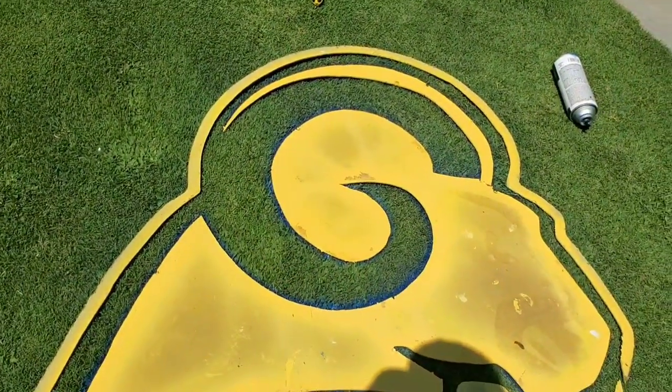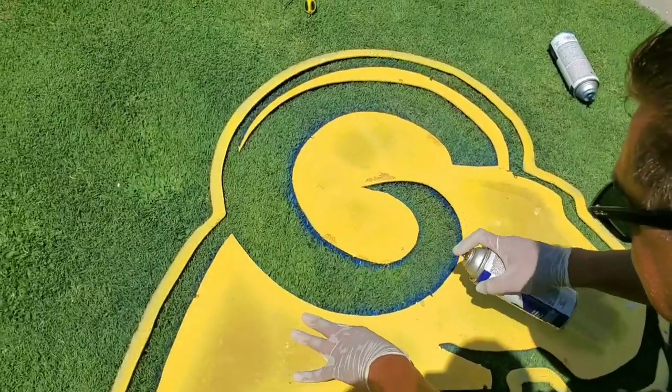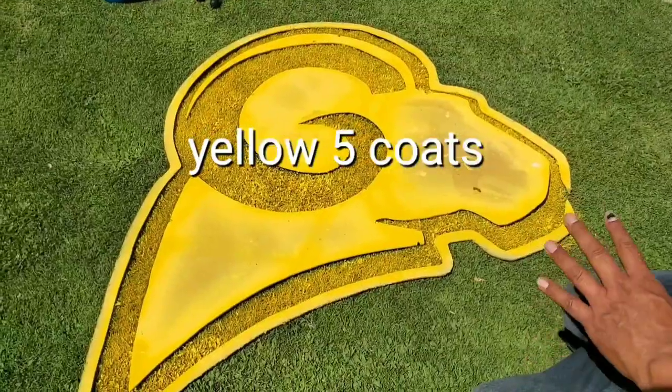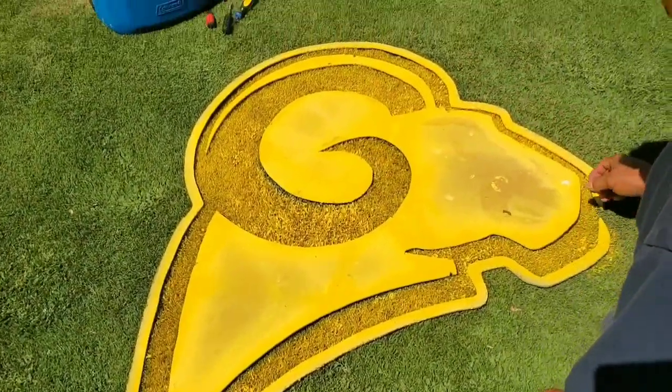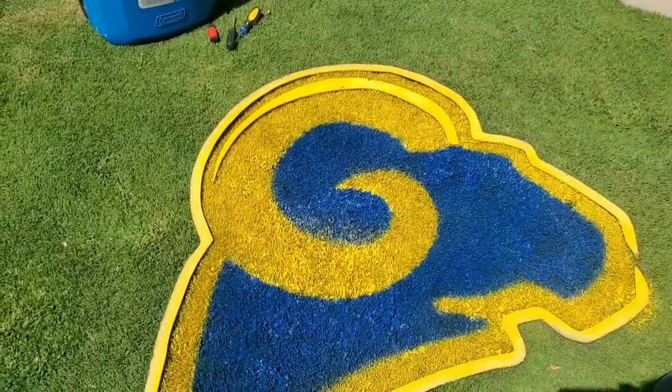The yellow takes a lot of coats — it's gonna take me like five coats, same way I did the blue. Now I'm gonna do the white part. We got to do the mouth, hair, and the outline on the horns, so now we're gonna do the white part — get rid of this.